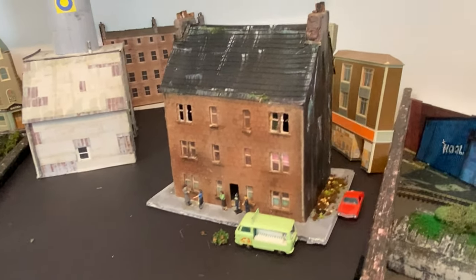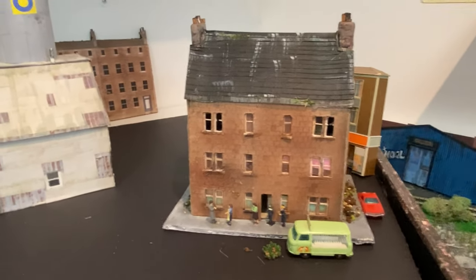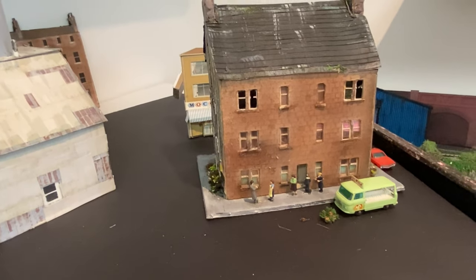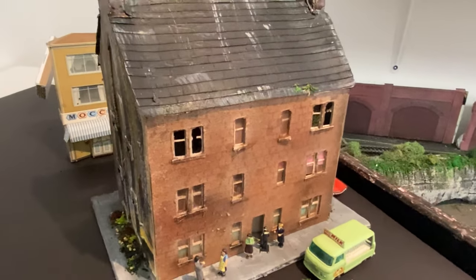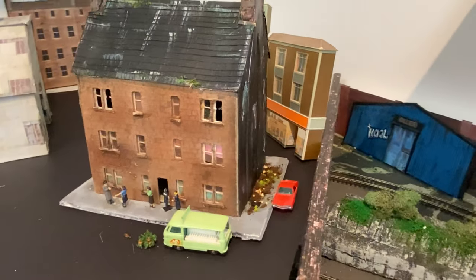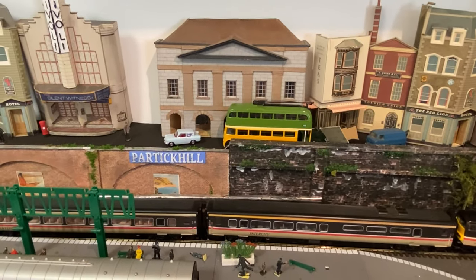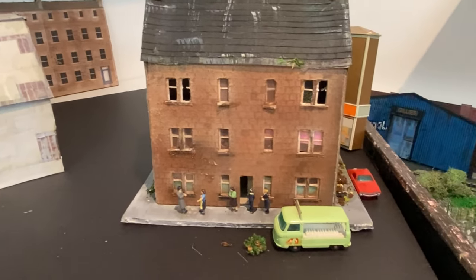I hope you've enjoyed this design, construction, and build of my tenement building. If you did, please remember to give me the big thumbs up to support my channel — the more people that support the channel, the easier it will be for me to do more videos. Thank you very much for following this construction. I hope it brought back some happy memories for you, and we'll see you next time here at Partick Hill Station. Bye for now.